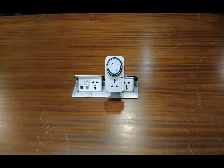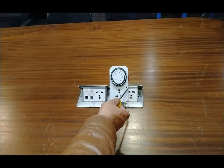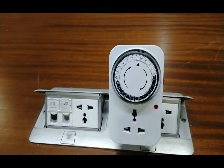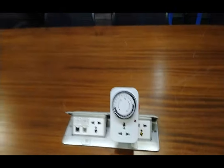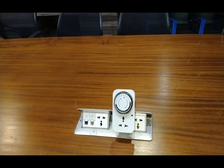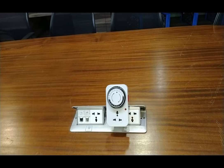Now fifteen minutes is complete and the timer switch has automatically turned off the electricity at the socket. You can see the LED has turned off, which means the supply at the socket has gone. This is all about this timer switch. Thank you for watching this video. For other queries you can contact Tesca Technologies Private Limited. Thank you.